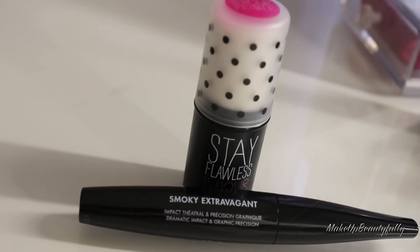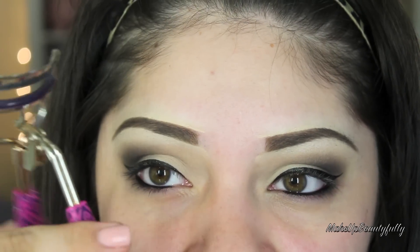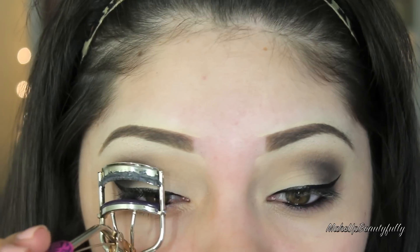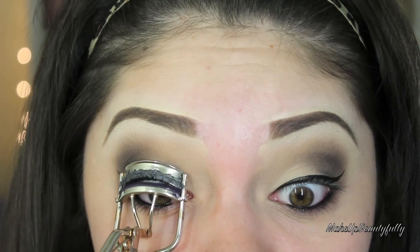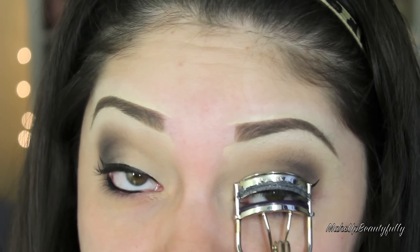The mascara is supposed to give you really great volume and length. I already did my eye makeup so I can apply this, and after I apply the mascara I'm going to show you how to apply the Benefit Primer. I'm going to start by curling my lashes with the Tarte Eyelash Curler — no eyelash primer or anything — just a regular eyelash curler and the mascara, because I want to see how it really works by itself.